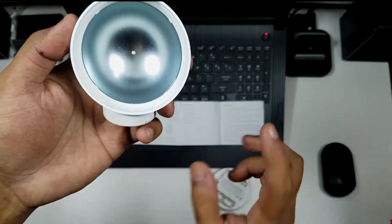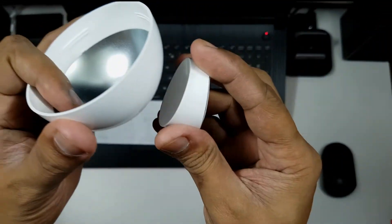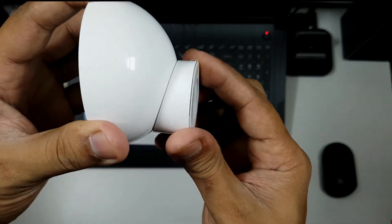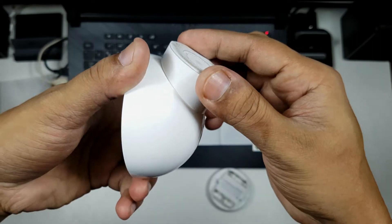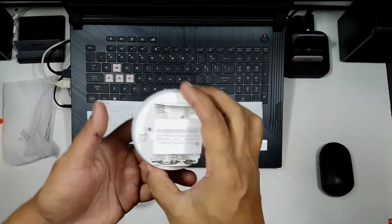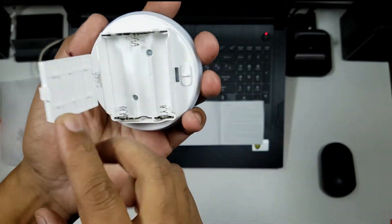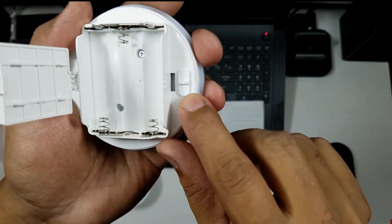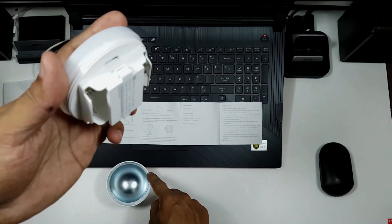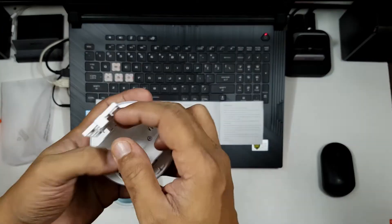Let's take a look at the back cover. It has a metal part where the magnet attaches. Even though the metal is inside, the magnet is very strong, so you can put it at any angle and it will stay there. I really like the quality — the build quality of the plastic is excellent. On the inside, there are three battery ports for three double-A batteries, and this part has translucent plastic housing the LEDs.